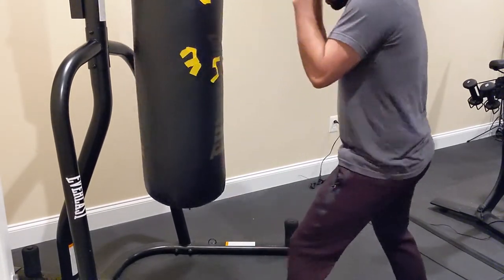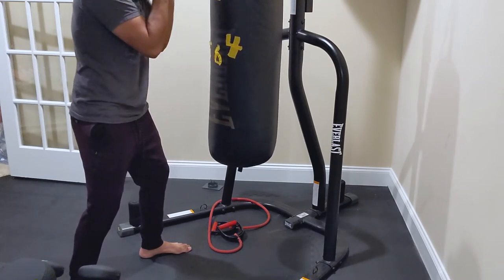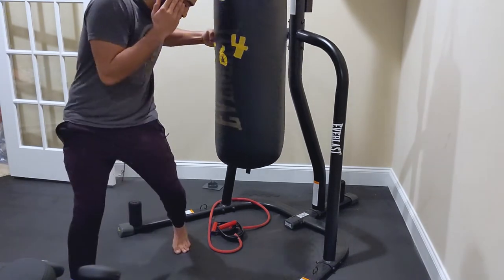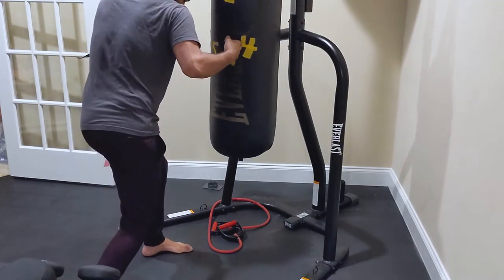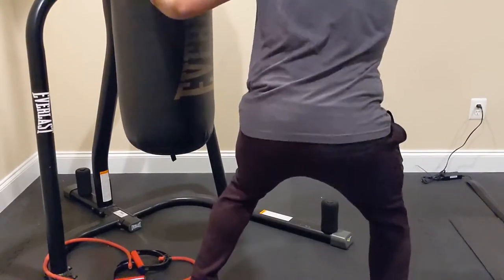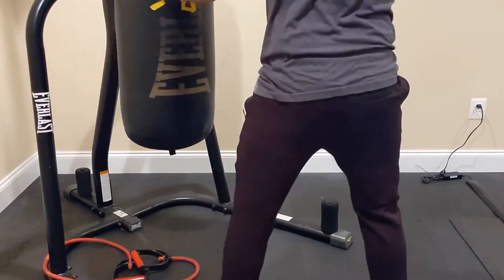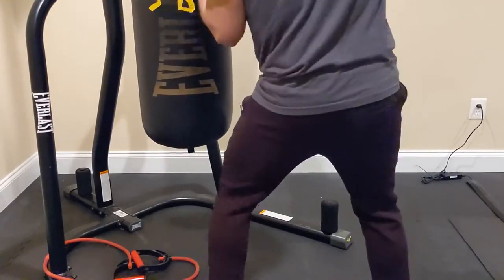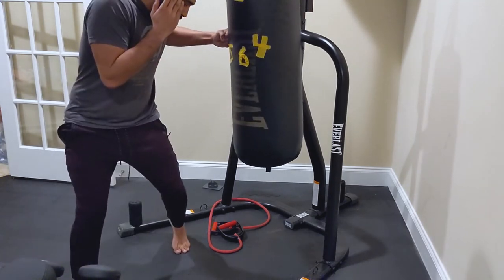Now let's cover hooks and uppercuts. With hooks and uppercuts, you won't be throwing these from the same range as your straights — you need to move in closer, into inside fighting range. When you're that close, you need to sit with your punches to get more value. This helps change your level so you're not stationary, making you harder to hit, and you also get a lot more power from driving through your hips and legs.